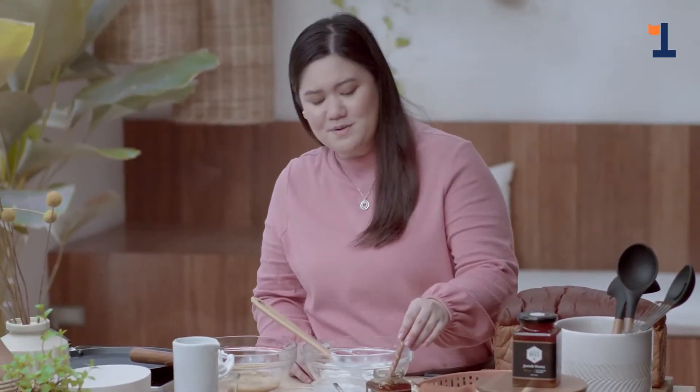But first, let me taste it. Oh my god, it's so good! The mild flavors from the mascarpone cream became more intense and delicious because of the honey from A Buzz from the Beast. It's really honey at its best.